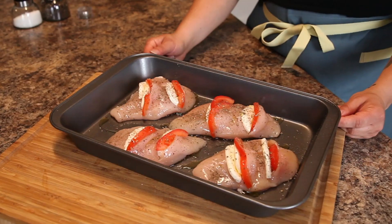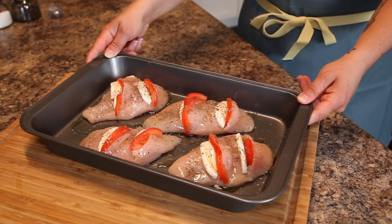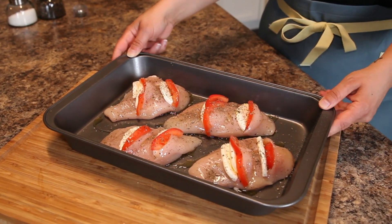We also need some dry basil — I think I said oregano earlier, but I meant basil. Once you have that all ready, preheat your oven to 400 degrees, and these are going in for 25 to 28 minutes.